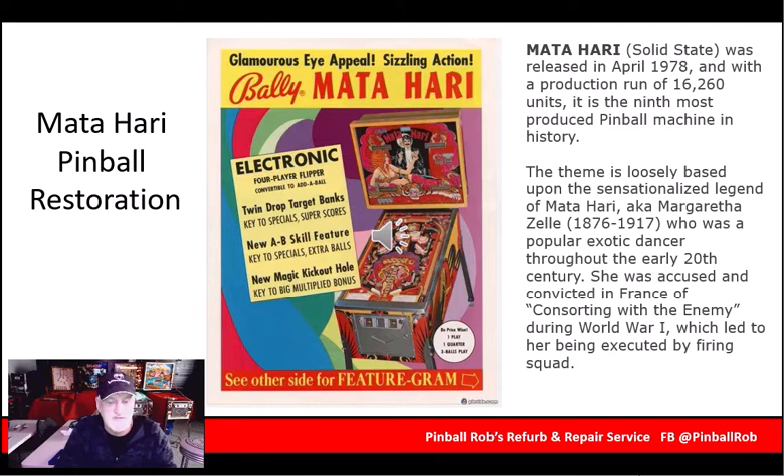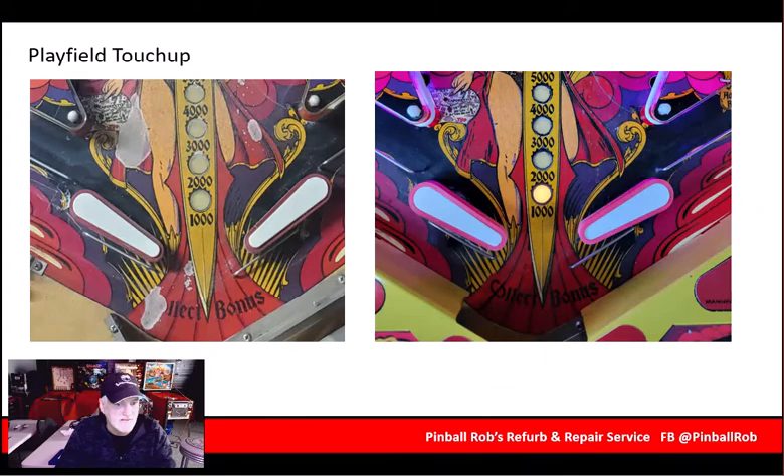Great old game. It was one of the first in the Solid State series, so it still had the chime box. It didn't have digital sound, but it did have the Bally boards and whatnot in the back glass. So I'm going to take you through some of the things that were done.